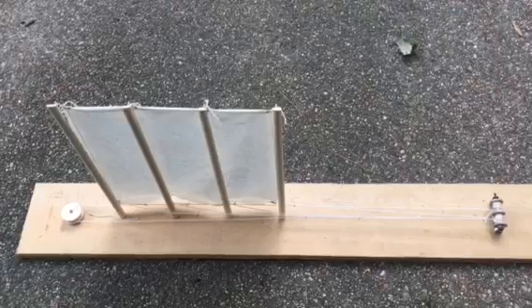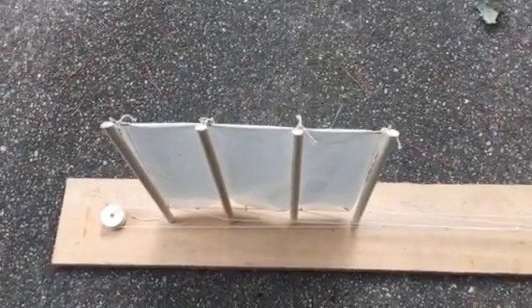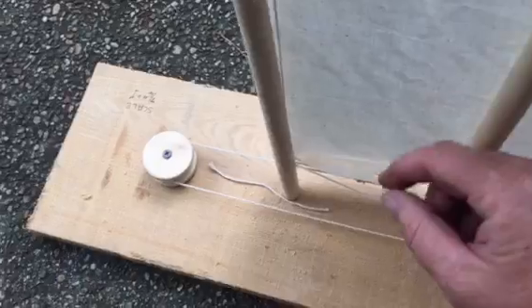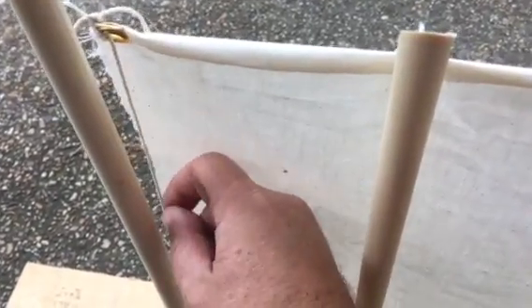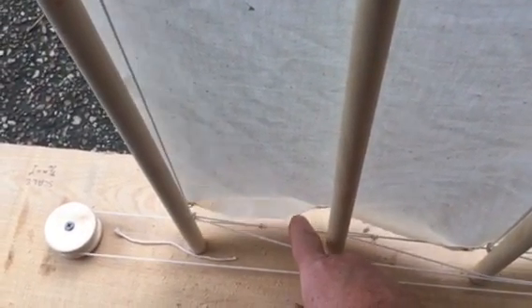I demonstrate the mechanism — the idea is that there's one central cable like a ski lift cable right here. That cable goes from the winch around the pulley and back to the winch. Then there's a haul up line right here and a haul down line right here. The haul down lines are tied to one side of the cable and the haul up lines are tied to the other side of the cable.